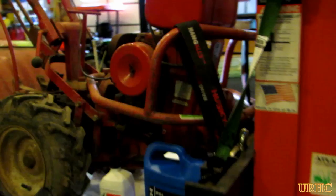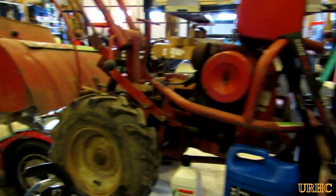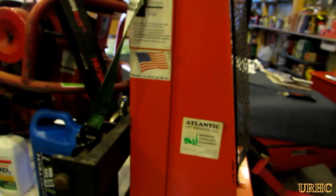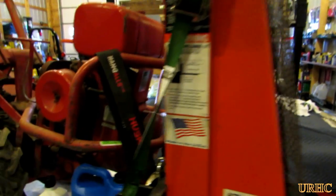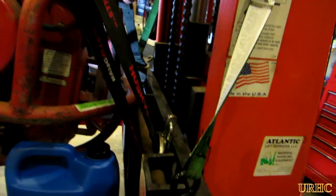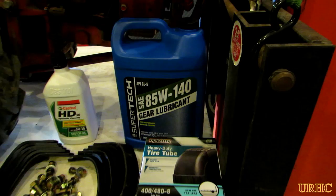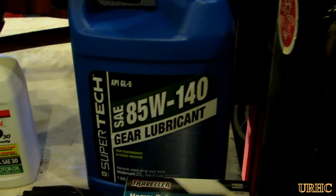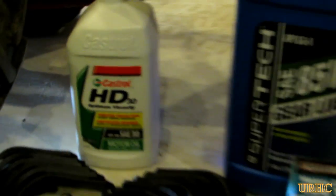I started by bringing it up in my shop. I've got that Presto lift — I put it up on that to work on it. I like to put it up in the air at a comfortable position. You can see I had some safety straps just in case the hydraulic line should ever break on the lift, and a couple of tie-downs for the tiller.